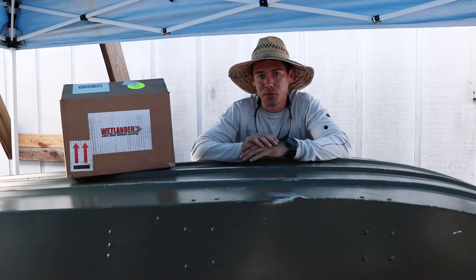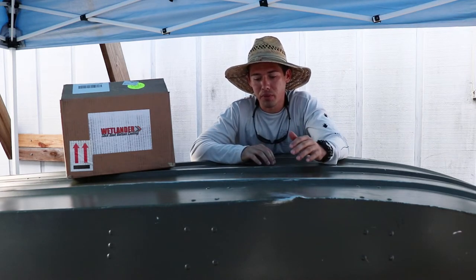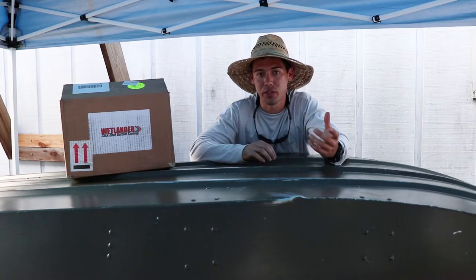The reason I got this Wetlander kit is because this is a john boat and it is riveted, so it leaks. I want to see if it would seal those leaks and how long it would do that if it does.